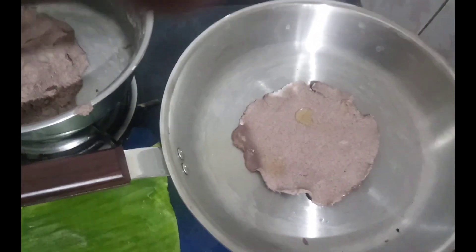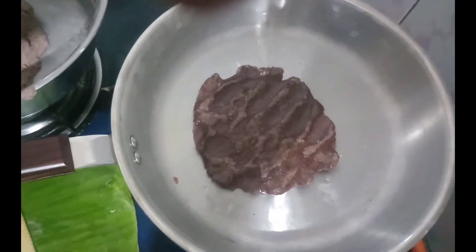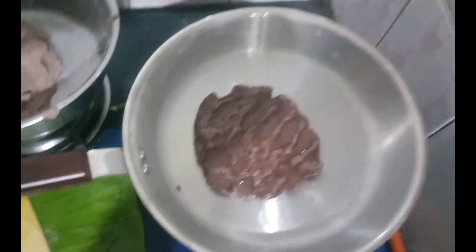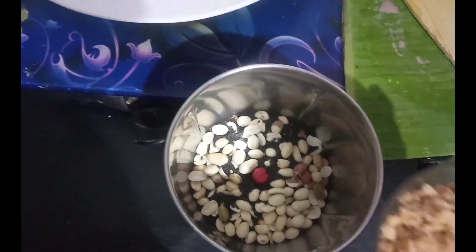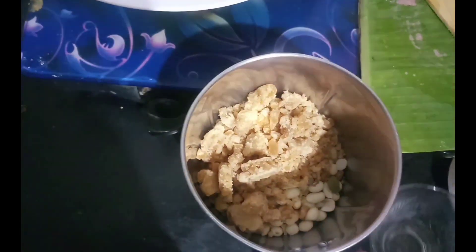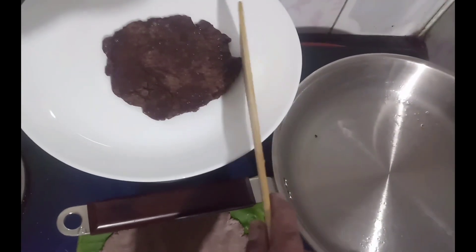Put the iron in the pan and let the potato add a spoon to it. Then add a cup and mix it in the mix jar. Add in the mix jar and add in the pan.